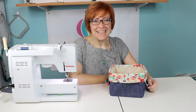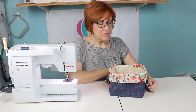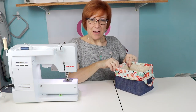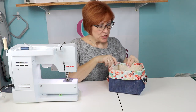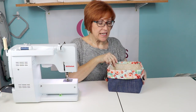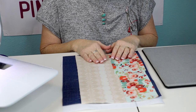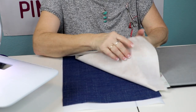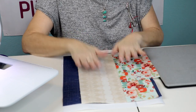Hi y'all, I'm Kelly with Pins and Needles Kits and today we are going to be making the project from our January 2018 box. Our project this month is a little reversible fabric basket. We are using Art Gallery fabrics - their denim, which is really nice, about 60 inches wide. This colorway is called Love Story and we've got several pieces here.